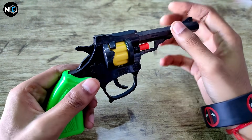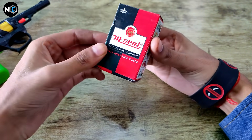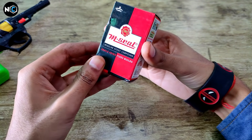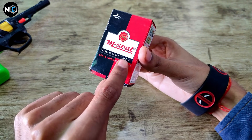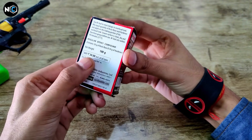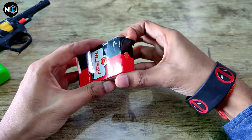The next material is M-Seal. M-Seal is an epoxy compound which can seal leakages. You can find it in your local area — in your hardware shop or in a painting supply store. You can find it easily. The price is around Rs. 30.